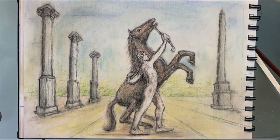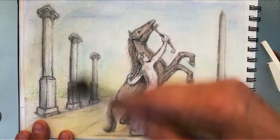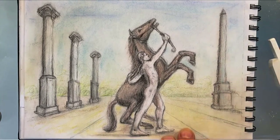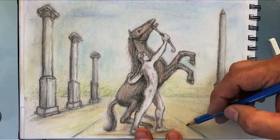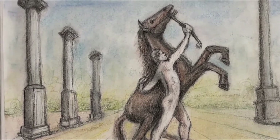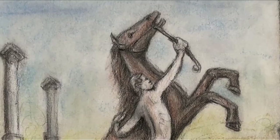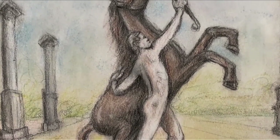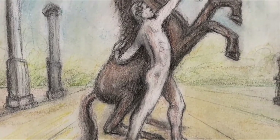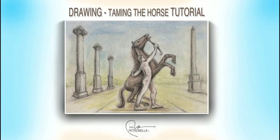I go to sketch class at the Art Students League where we have live models, so I got used to looking at models — you're stuck with whatever pose they want to do or whatever angle you happen to get; you can't pose them. I think that's about good enough. I could add a little more in the sky, but I think that's good for today — I didn't want this video to be too long. Don't forget to like and subscribe for more videos. Thank you so much. My name is Paul Petronella and this is 'Drawing in the Park: Taming the Horse' tutorial.